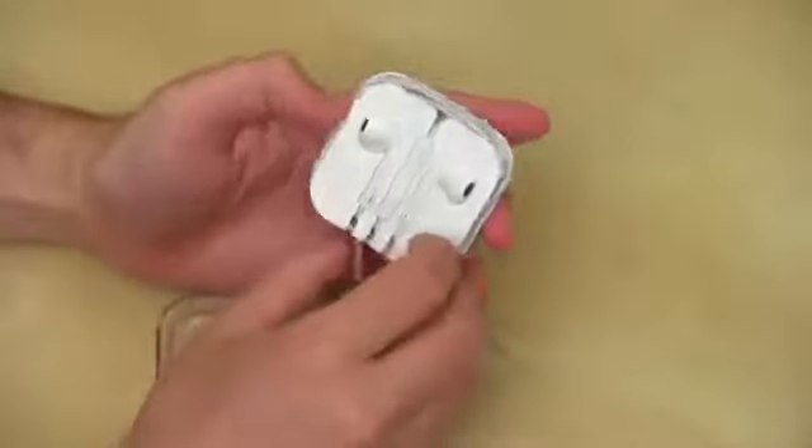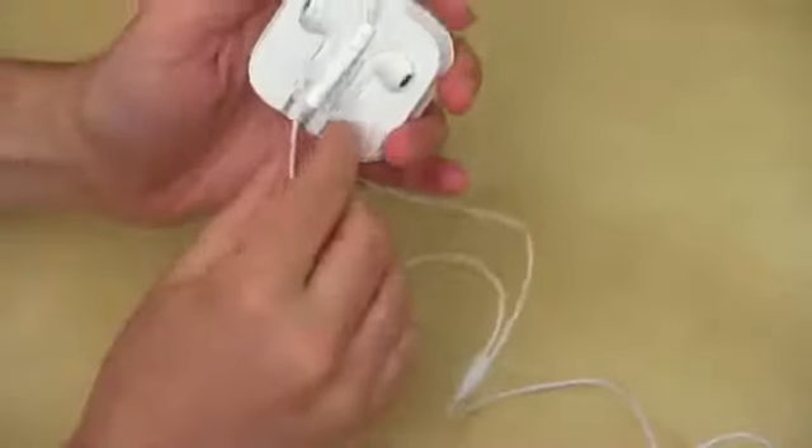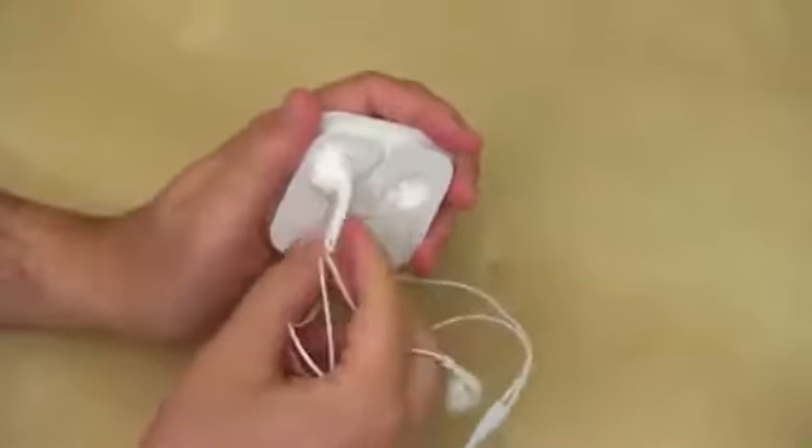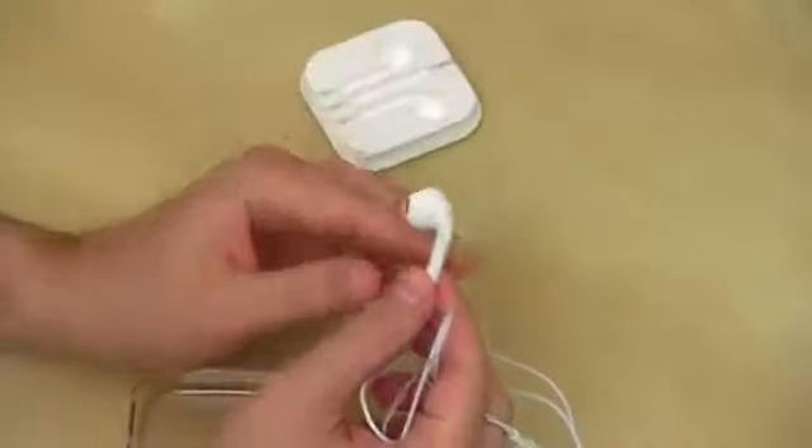So I'll pull that off and let's start the unraveling. The cord feels exactly like the cord from the previous generation EarPods — or earphones, whatever you want to call them. And here are the EarPods themselves.